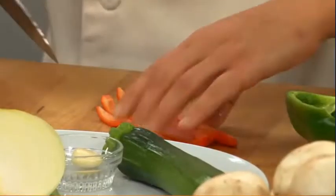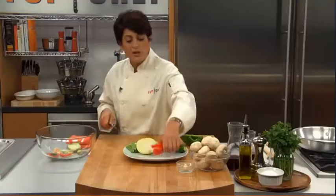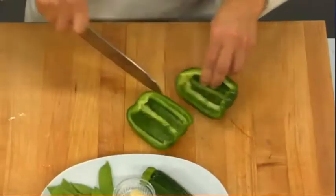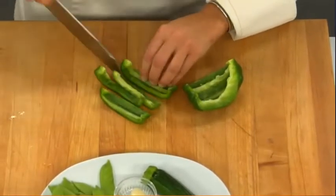So I'm just cutting the red peppers here in strips, and I'm going to do that with the green peppers as well. This is getting my mise en place all together, so everything's ready.